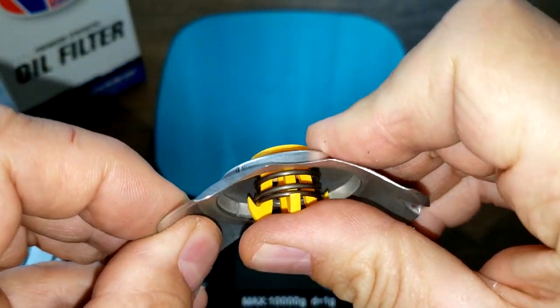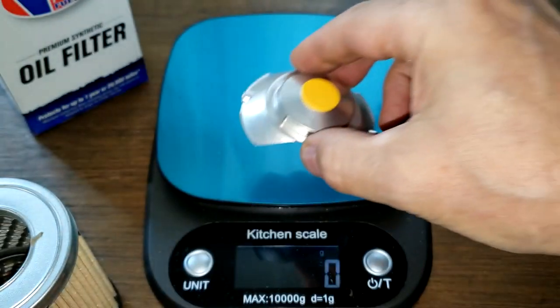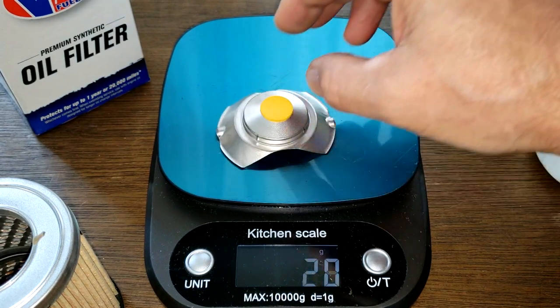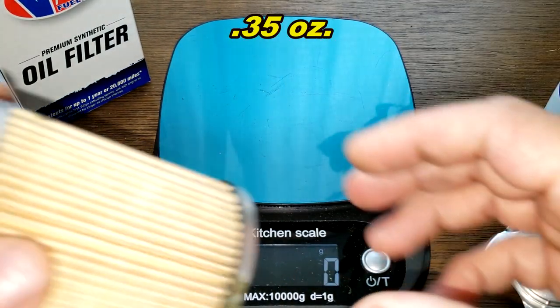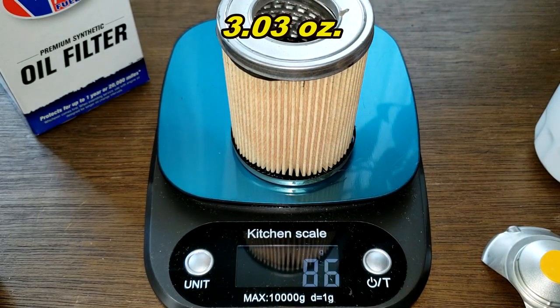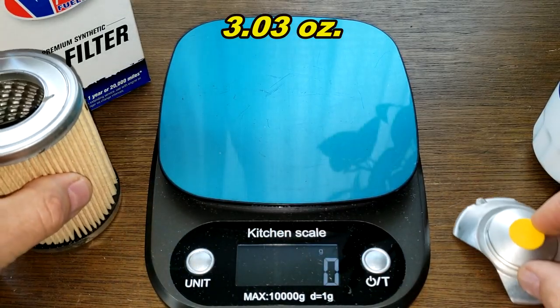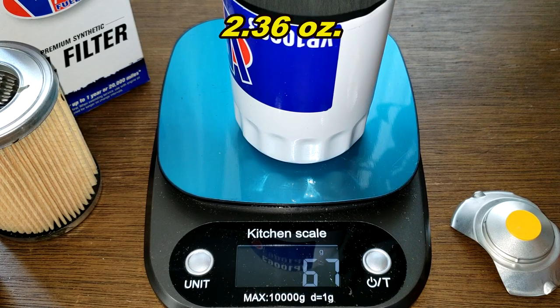Stamp leaf spring bypass valve — it's pretty large, weighs 10 grams. The filter media weighs 86 grams. And the can weighs 67 grams.